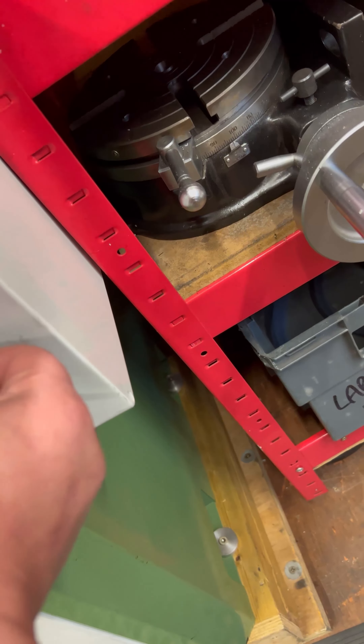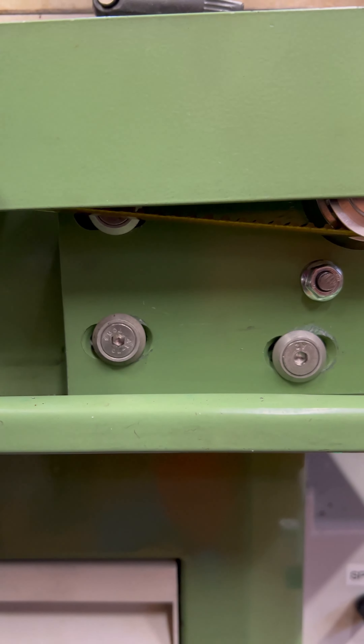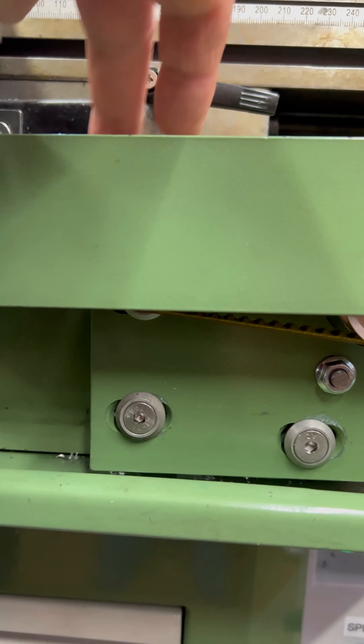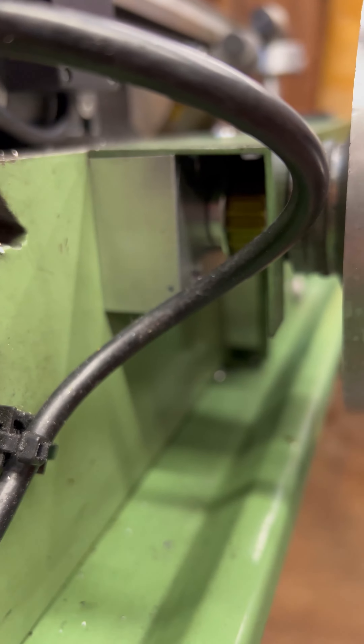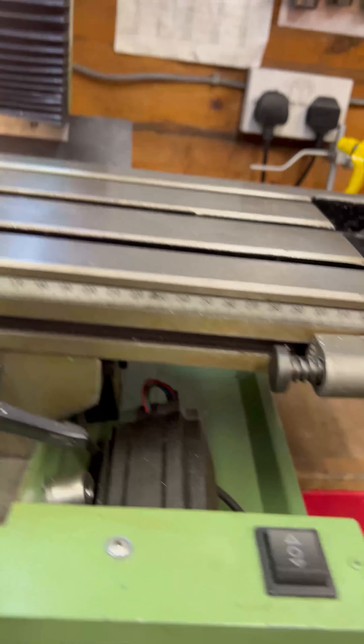The other big upgrade I did was with the old NEMA 23 — I created a Y-axis power feed. Here's the control box with a forward and backward switch, and you can see it moving backwards and forwards. I can also control the speed.